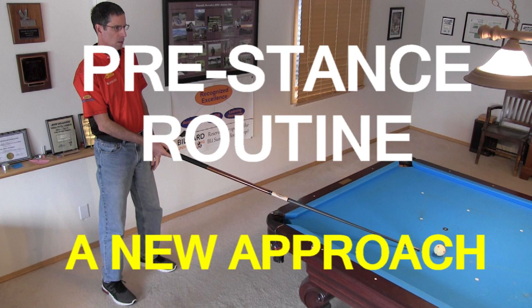Hi, Dr. Dave here to look at a new approach to the pre-stance routine, or the steps you follow to get down into your best personal stance.